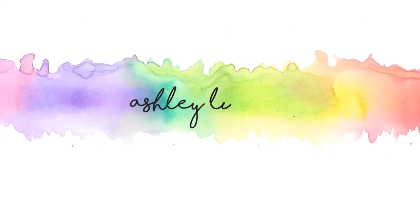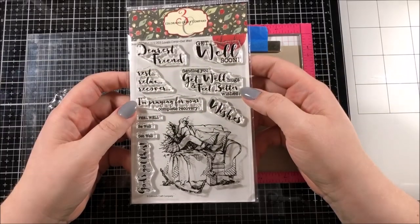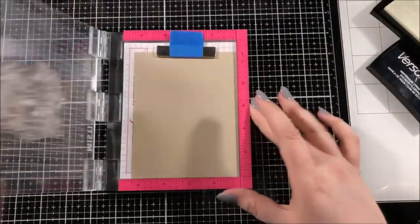Hello everyone! This is Ashley Tucker, thank you for joining me today. For today's card, I'm going to be using this stamp set from Colorado Craft Company. It's called Get Well and it's part of their Lovely Legs series.